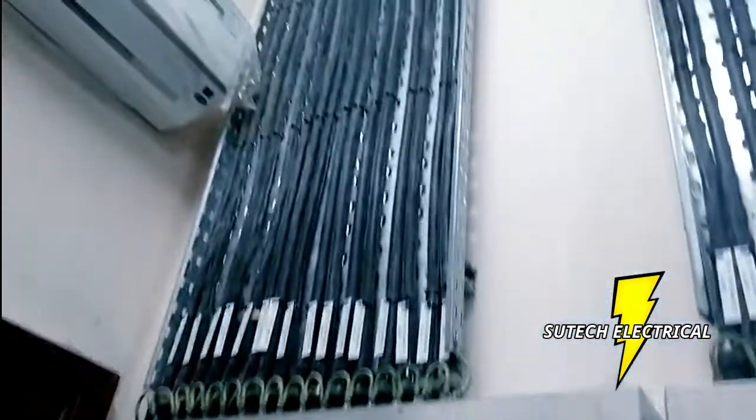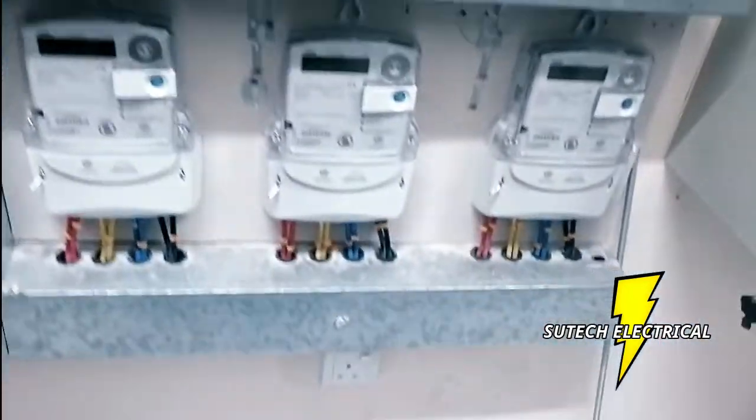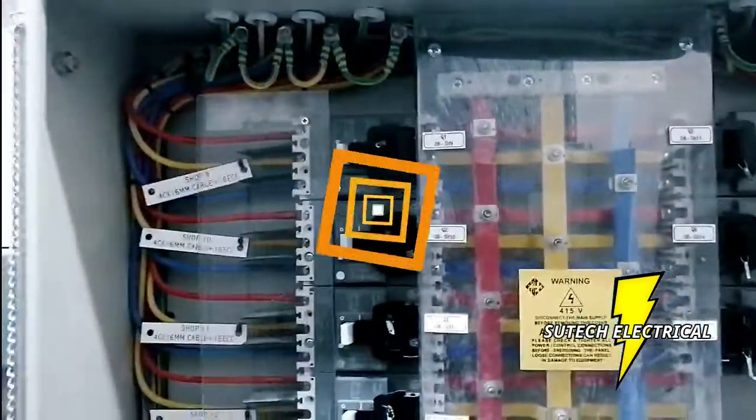We just finished the termination now and the installation — the cable termination and the meter installation. All these are the meters that control each flat.